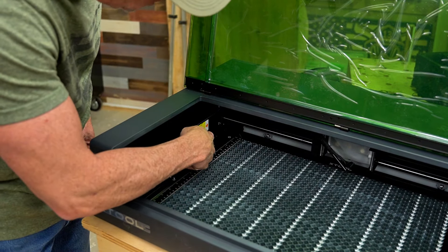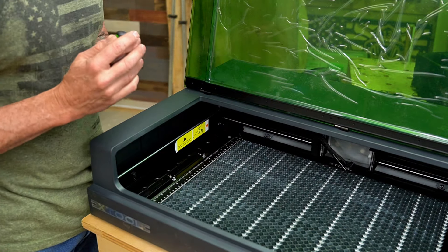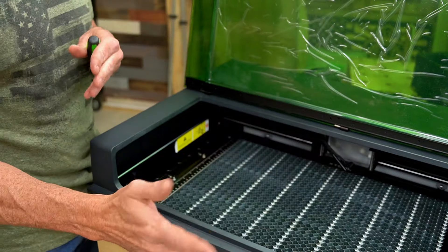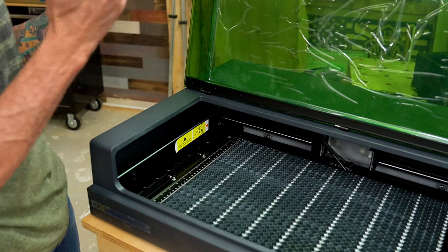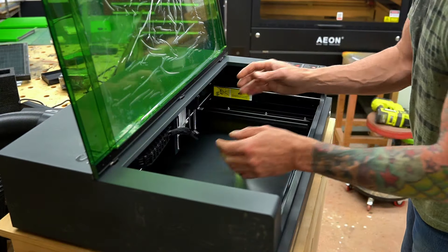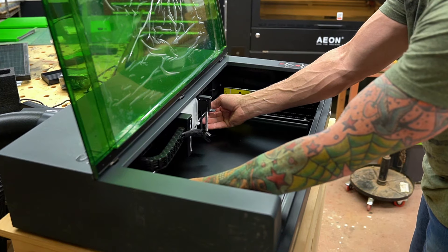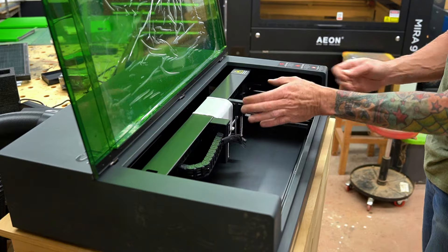On the diagram you'll see two allen bolts going through rubber stoppers on each side. These rubber stoppers prevent the gantry from moving during transport and getting damaged — another small attention to detail from XTool. Remove both stops, then gently grab the gantry and slide it toward you to gain access for mounting the laser.